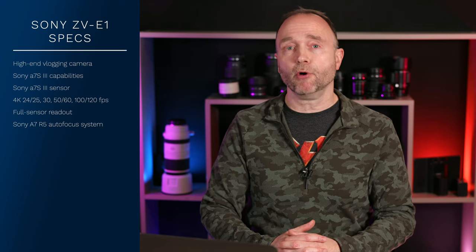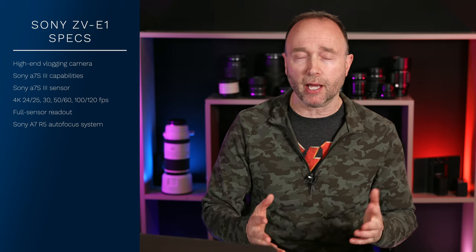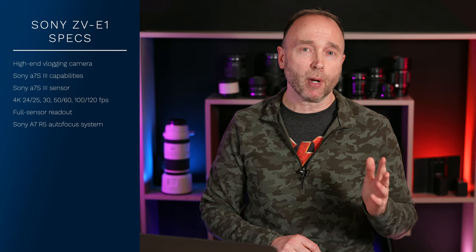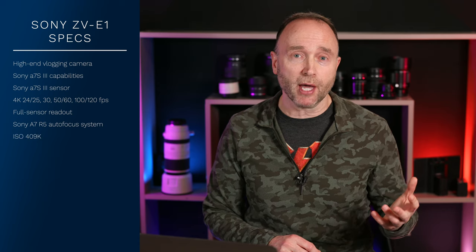It's going to have the exact same autofocus system as the recently announced Sony A7R5 — the one that has its own dedicated AI chip. So will this camera have its own dedicated AI chip? Well, we'll have to wait until tomorrow to find out. In terms of ISO range, probably around 100 up to 409,000.